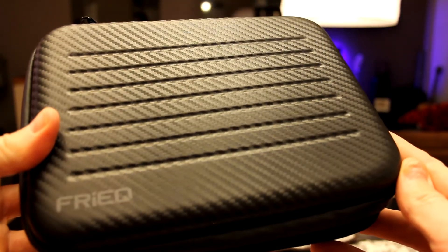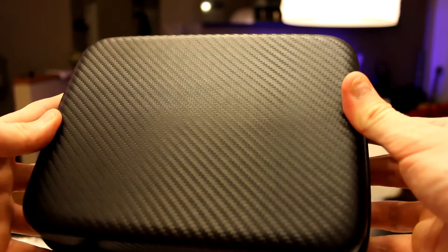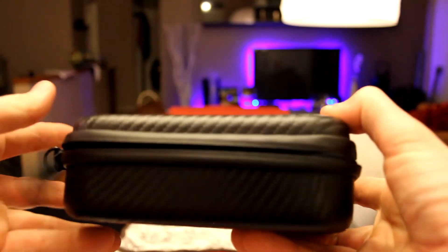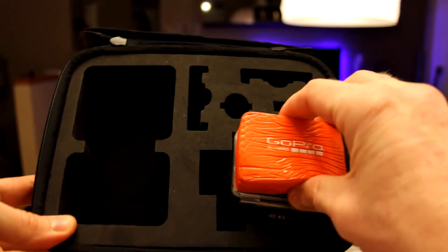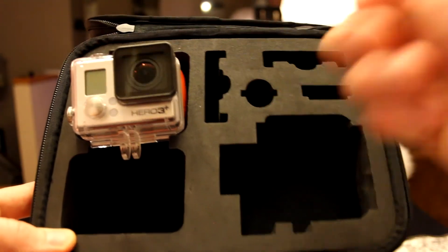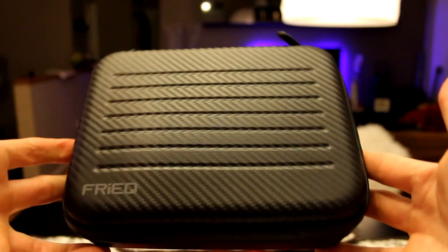All right, guys, so here is the carbon fiber print of it. Very nice, and that is all the way around, even on the sides and the back. The logos are on the zippers, and there's your little hook for your carabiner and handle. It's zippered all the way around to the front, which opens up to a nice mesh area. Here are all your cutouts — your GoPro would be right in that little slot or whichever slot you want. You could put your batteries right here, your back doors here, two or even three different GoPros. The zipper zips up just nicely, guys.